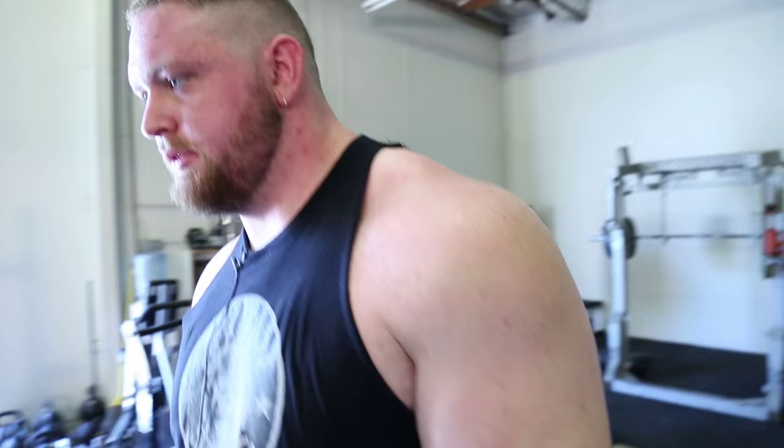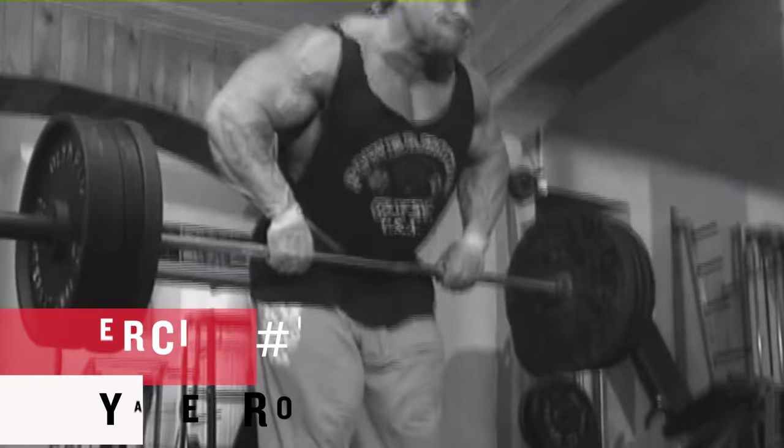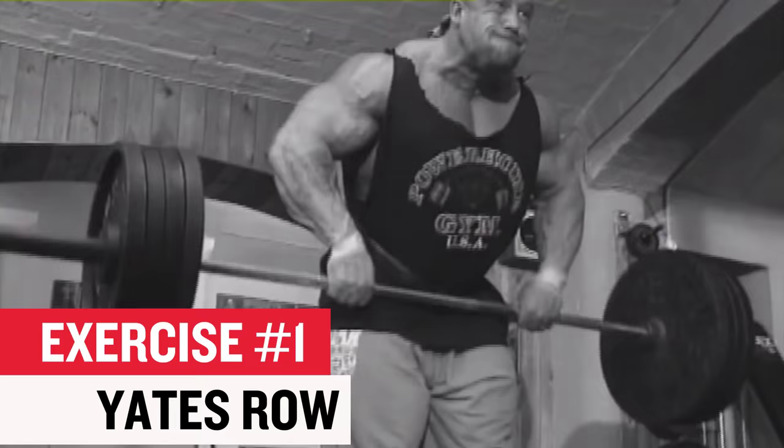Want me to demonstrate it first or just have you try it? This is top secret shit, folks, so pay attention. Yates Row, created by Dorian Yates, fucked up by me on a regular basis.